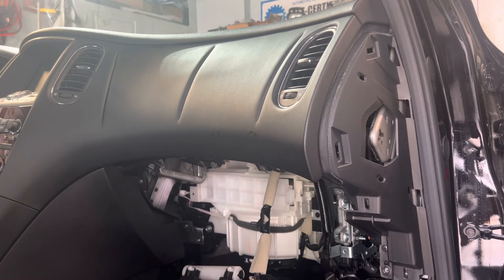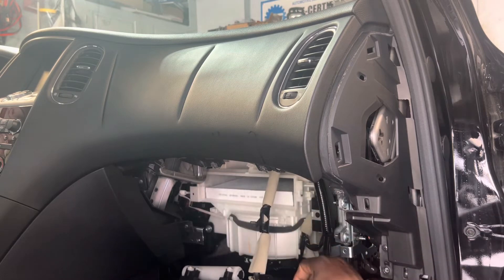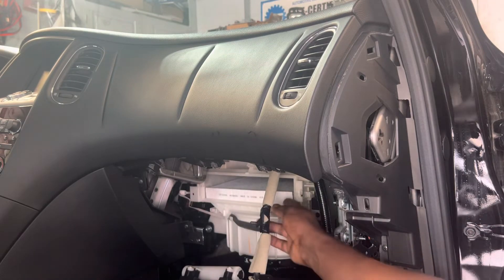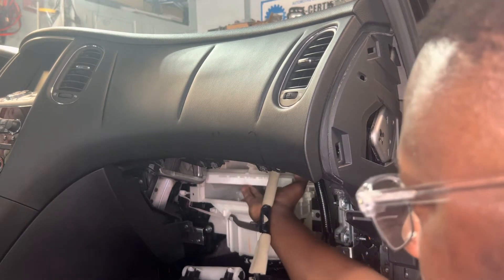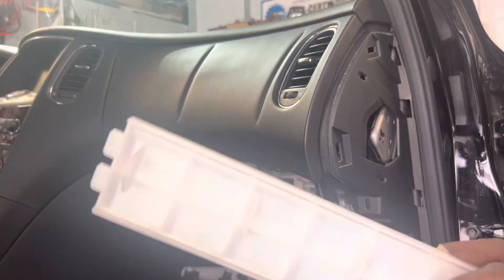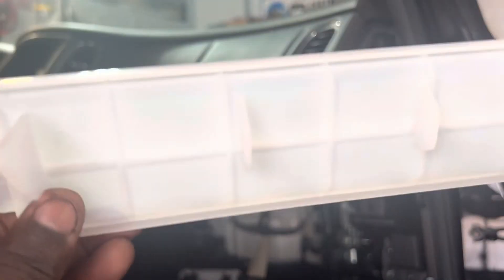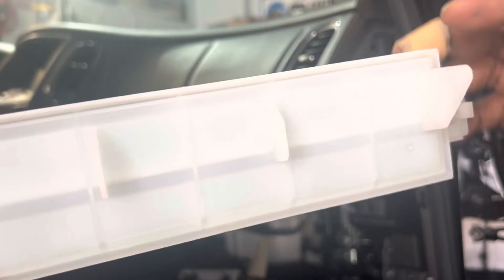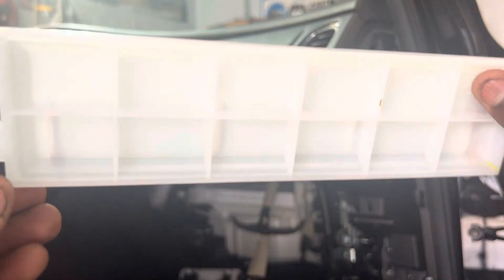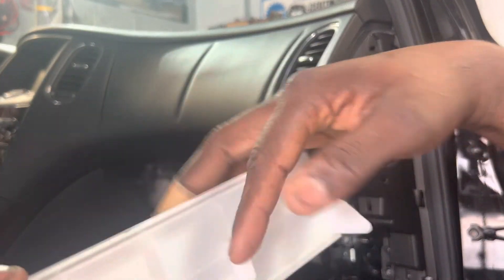Pay attention. Look at this box over here — when you open the box you see the filter coming out. Remember, the filter is supposed to stay up when you put it in, because if you don't keep it up, you see the edge? You see that stuff here along the edge. So you need to keep the filter up when you put it in. The filter will be sitting on top of this area.